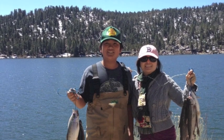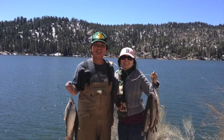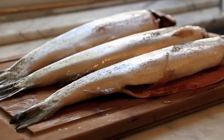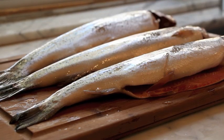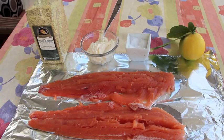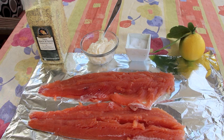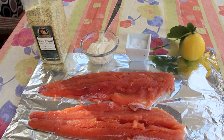Big Bear trout is very special just because of its pink meat — it's nice and firm and good eating. I do have a recipe that I want to share, so just keep on watching. As you can see, my son has finished filleting the fish, and this is the pink meat I was talking about — it's almost salmon-like. For this recipe, we'll be cooking it in a foil packet, so let's get started with our ingredients.